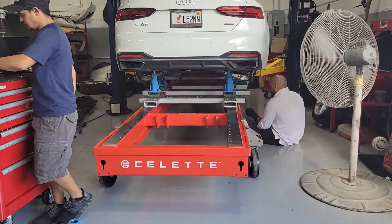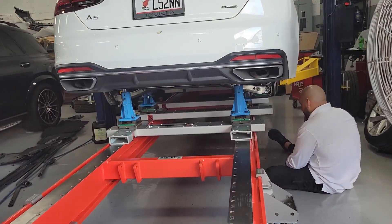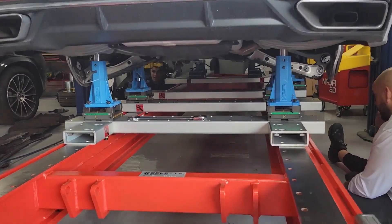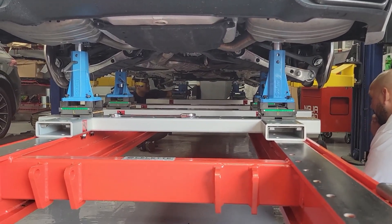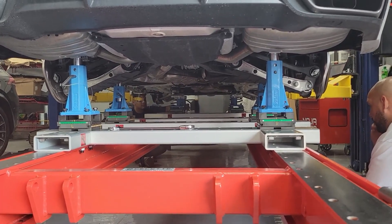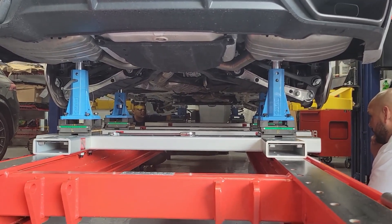Okay, ladies and gentlemen, sorry if we cut you out, but we had to make some changes. The car has been successfully installed on the bench and the chameleon jigs. Everything is looking good and fits beautifully.